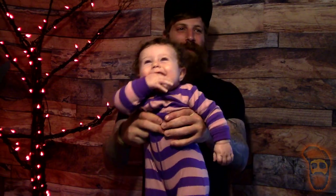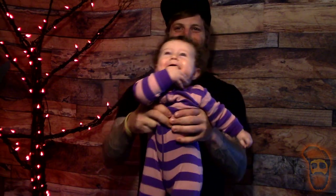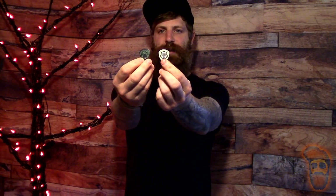What's up guys, welcome back. What's up everybody, welcome back to a new video. Today we have these little guys right here: the signature James Hetfield Black Fang and the White Fang from Dunlop.